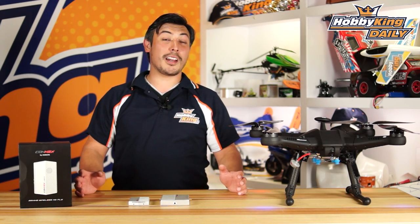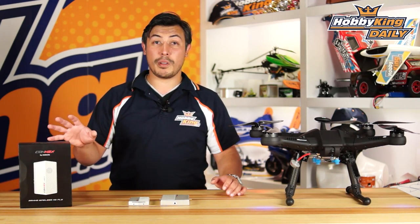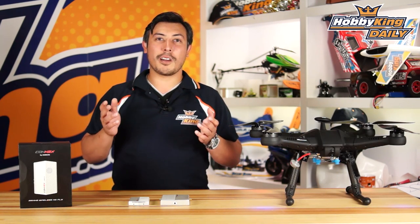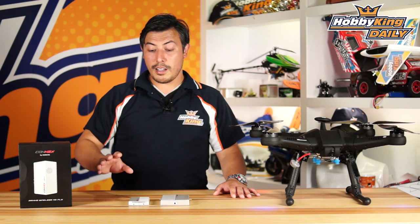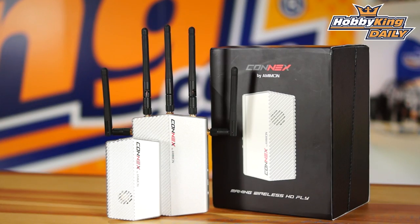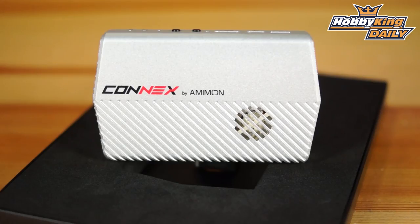From illbeking.com, my name is Warwick and I'm bringing you today the Connex digital FPV system. Digital FPV is a super exciting part of FPV that's just coming and it's going to get better and better. This is the Connex system — 60 frames a second at 1080p.